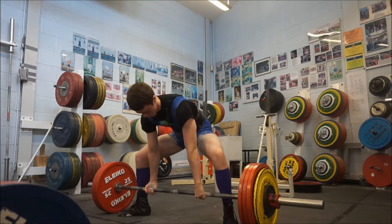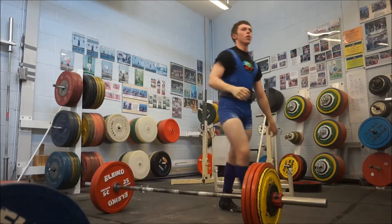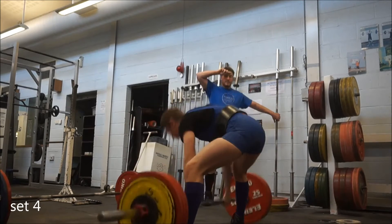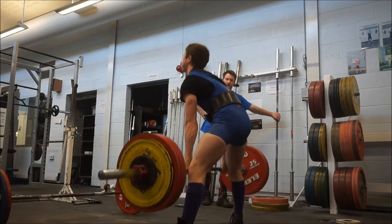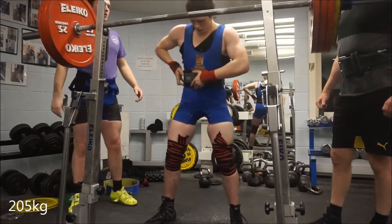Sorry about any mistakes, but deadlifts are feeling absolutely mint. I'm just over a month out so I'm really excited — starting to get pretty close now. In this session I did four sets of two with 205 kilo.